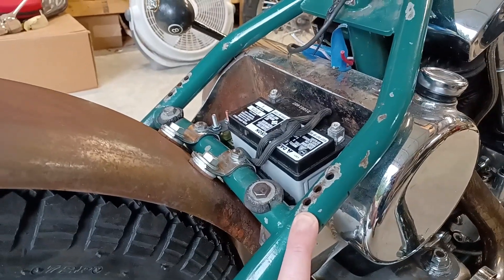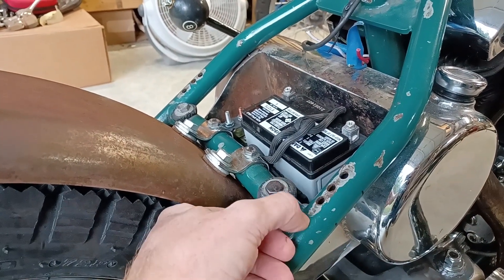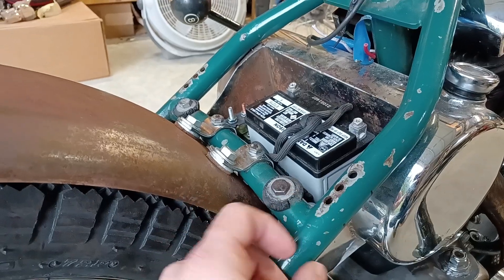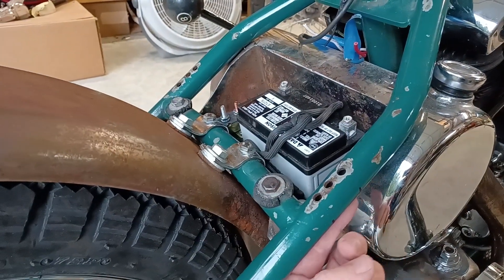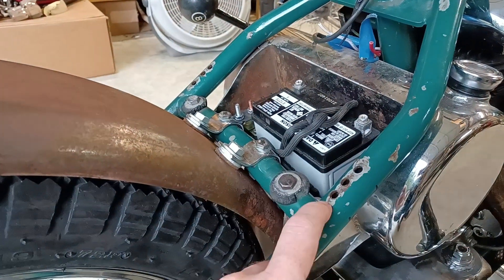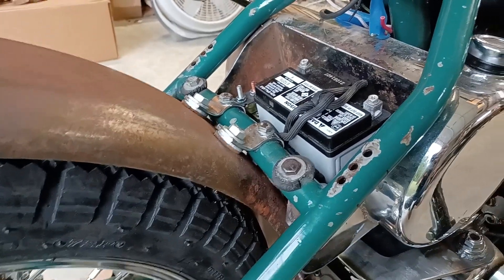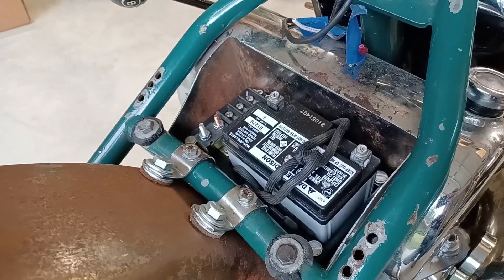The negative post will come back to the frame. The frame came to me with speed holes already drilled in it. There's some primer still on the metal here, so I'll grind some of this down to get a nice metal-to-metal contact and probably do the ground from the underside so you see it less and so the seat doesn't rest on so many bolt heads or the actual connector. That's already in the bike — I selfishly just didn't want to take it out.